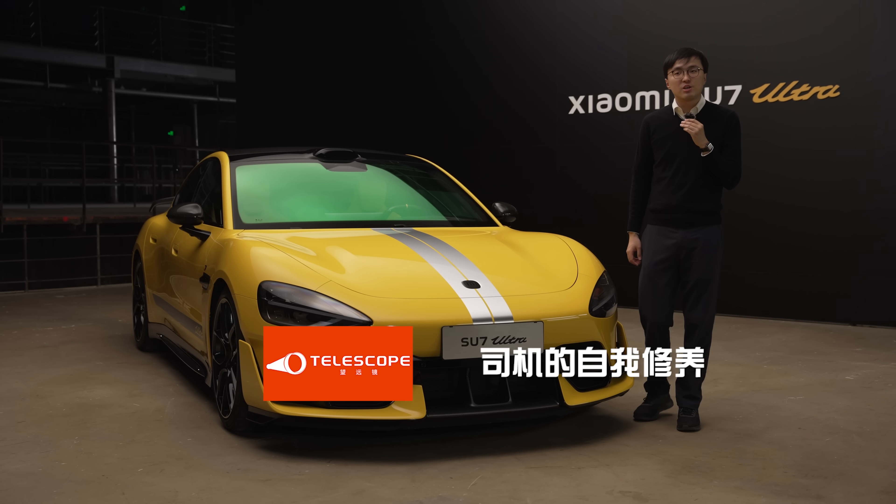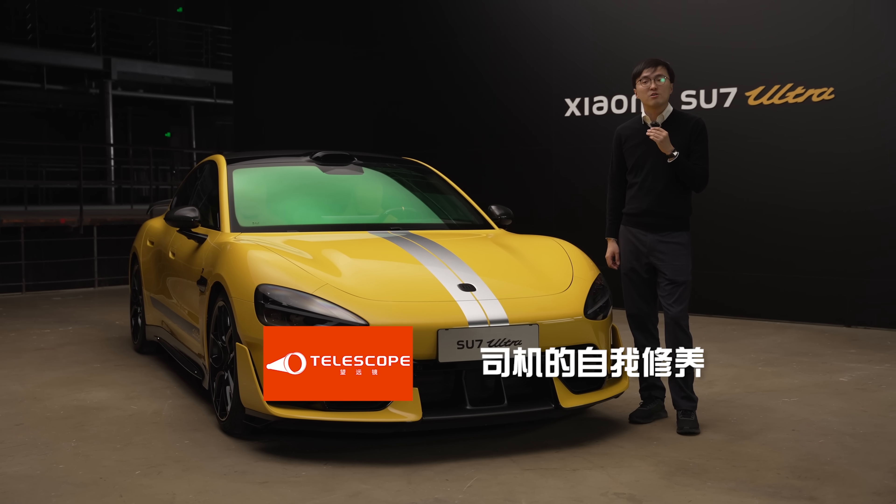That is all from The Telescope today. If you enjoyed this video, keep watching and keep subscribing — more videos coming very soon.